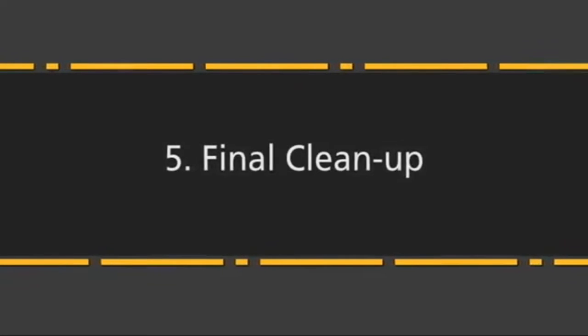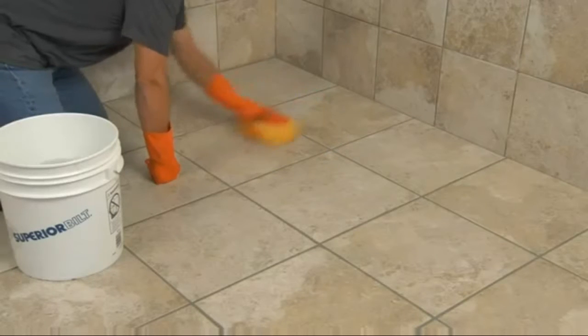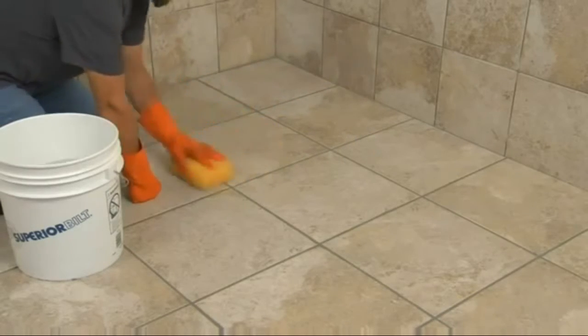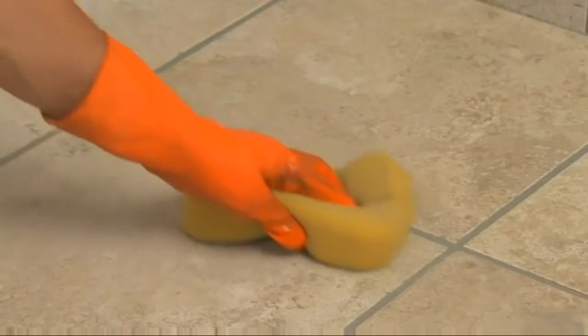Start your final cleaning with a fresh grout sponge. Work in a circular motion across each tile to loosen the remaining grout residue. Then drag the clean sponge diagonally along the scrubbed surfaces to pick up any leftover film.